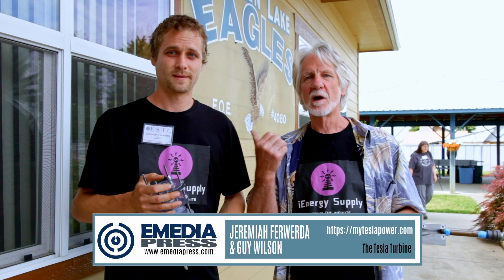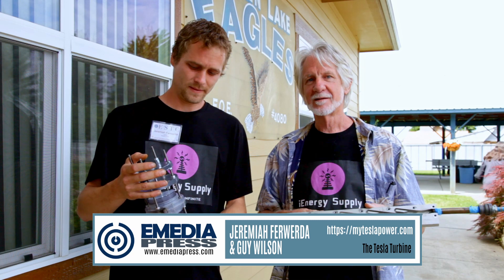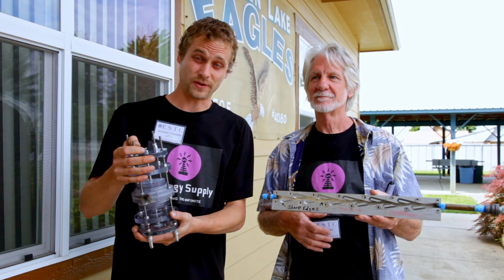Hi, I'm Guy. This is Jeremiah. We're with iEnergy Supply, and we make the two-stage Tesla turbine.